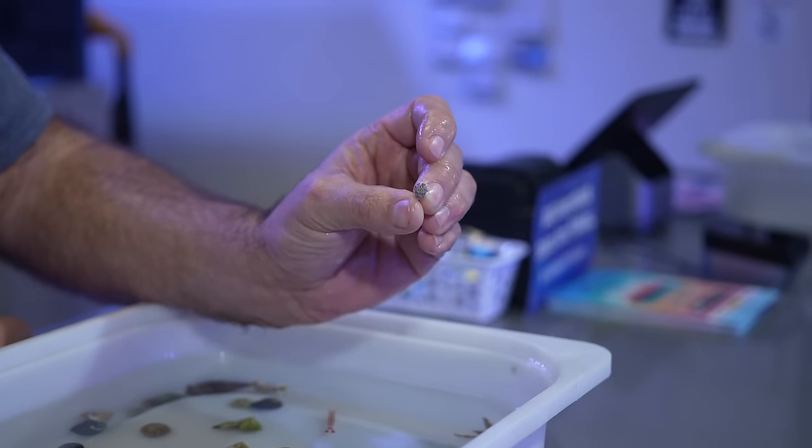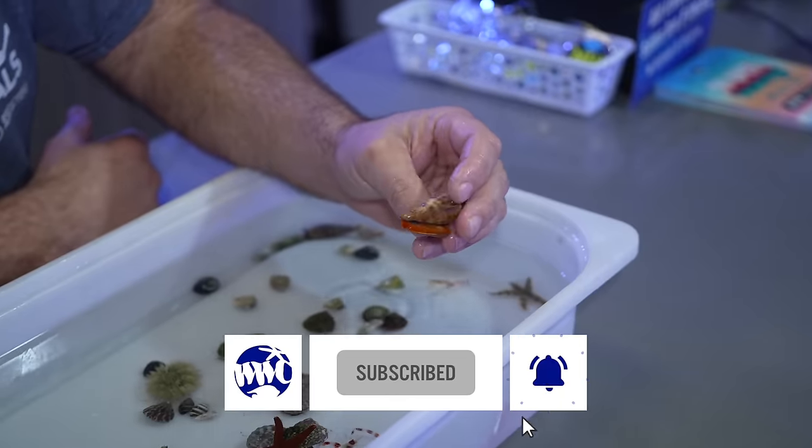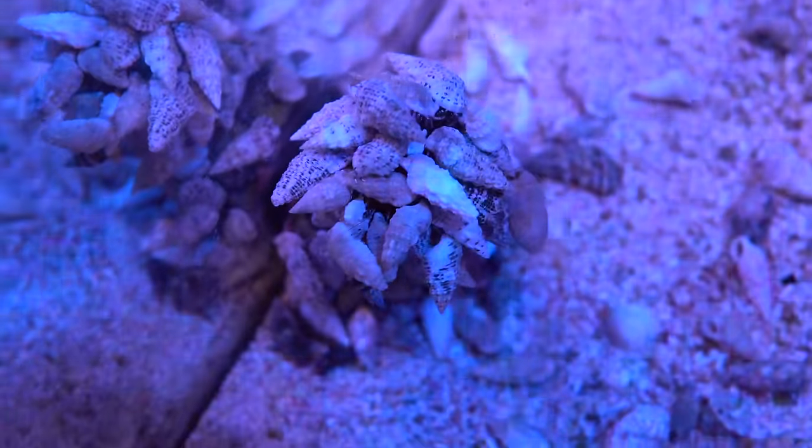Number one algae eater, number one detritivore, number one invert in my book. Good morning everybody, welcome back to our channel.